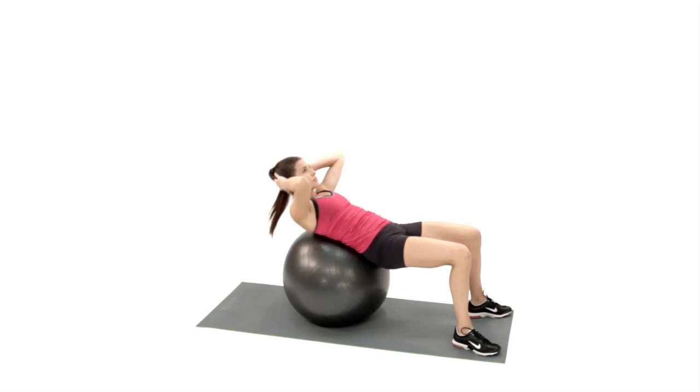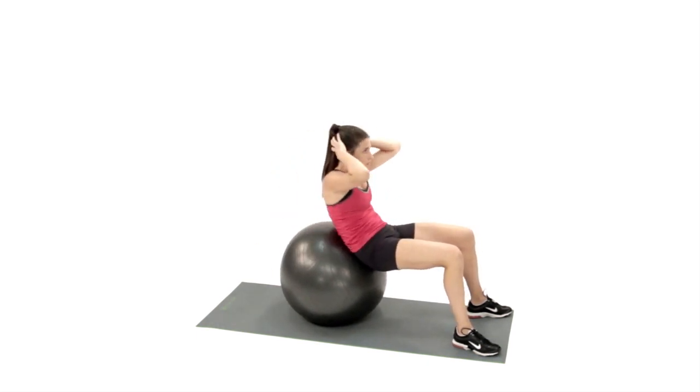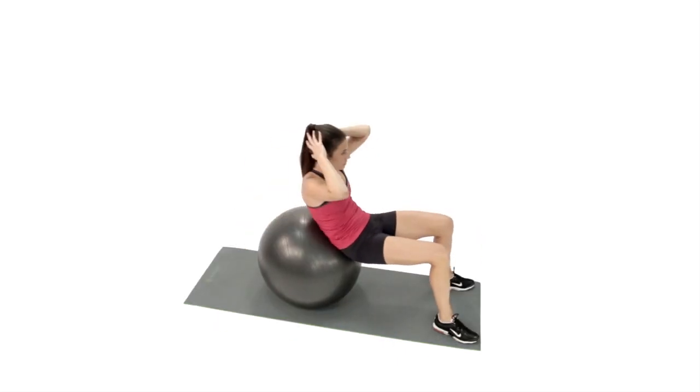Begin to walk your heels away from the ball, converting your body into a supine position. Allow the pelvis to neutrally fall into the ball beneath you.